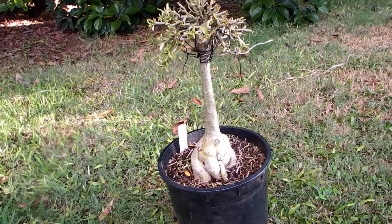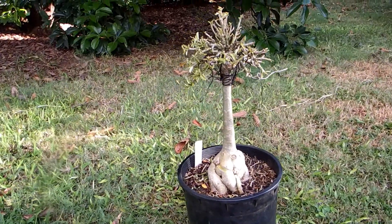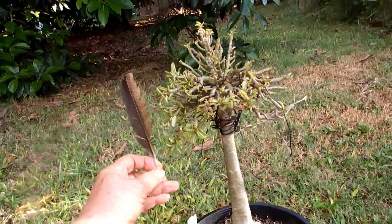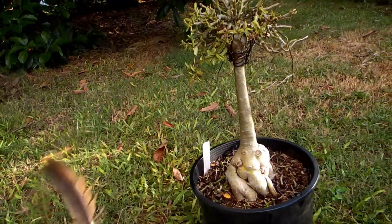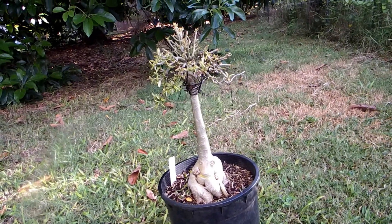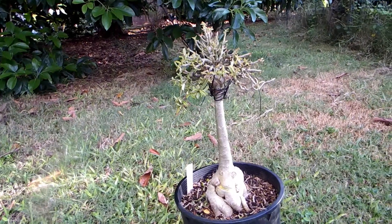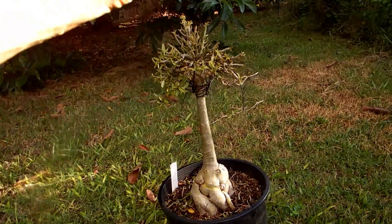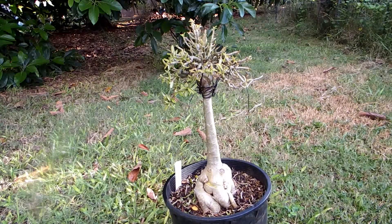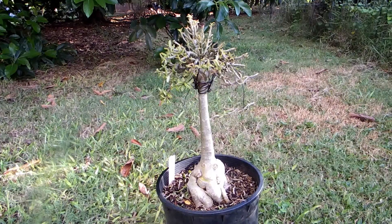Here I put it away from other plants so you can see it better, and here is a feather for scale — a micro grafted Adenium, meaning I took a little sprout and grafted a micro broccoli type of desert rose.